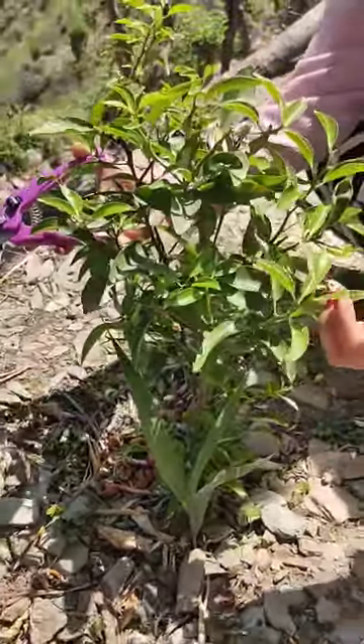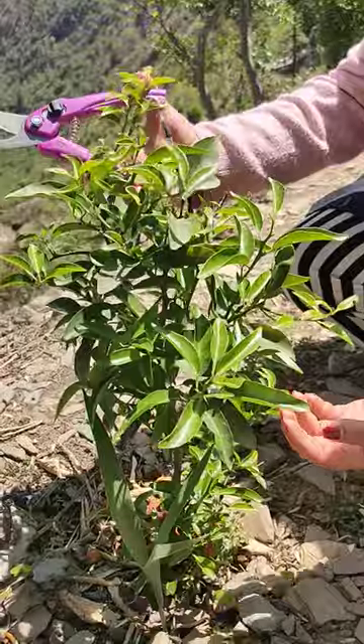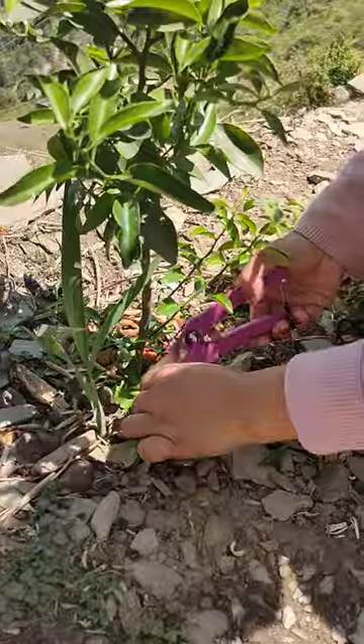This is an orange plant and today I will show you how to prune an orange tree. This is a two-year-old plant. You have to cut all the new branches coming out from the base.